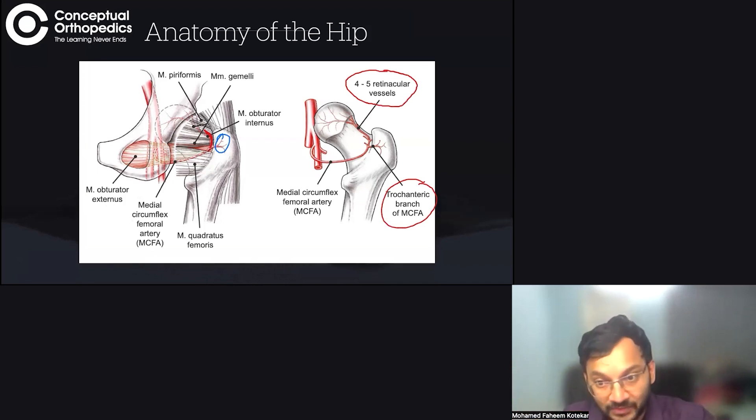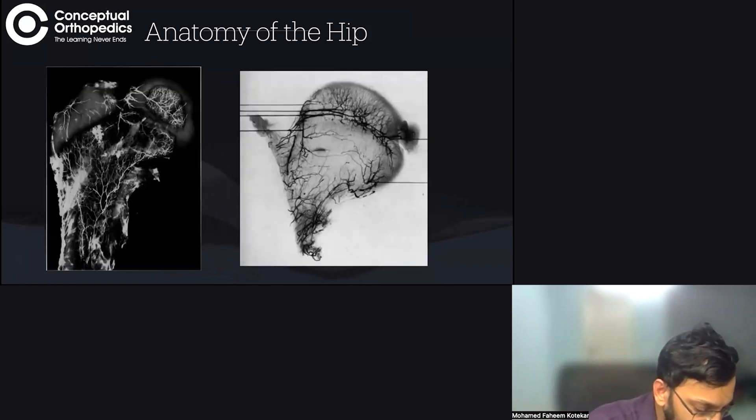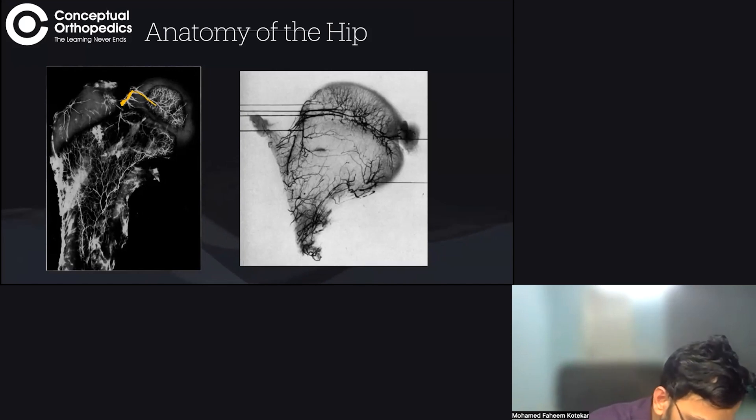We have the lateral epiphyseal artery, which is essentially the retinacular vessels. If you see this photomicrograph, this particular artery starts from the superior aspect, comes along the femoral neck, and then goes deep into the epiphysis — this is called the lateral epiphyseal artery, a branch of the medial circumflex femoral artery. The retinacular vessels come up and then dive almost 90 degrees to supply the epiphysis, supplying almost its entirety — all of this is the weight-bearing portion.